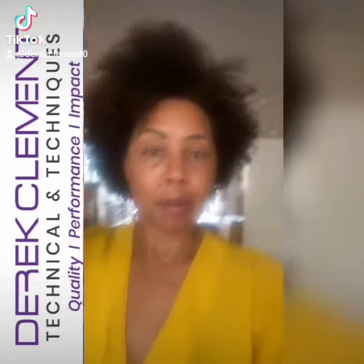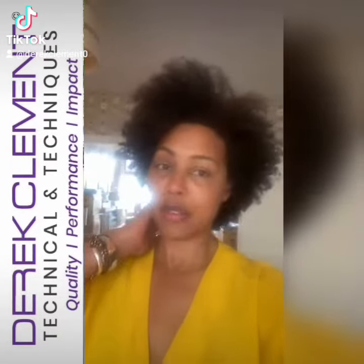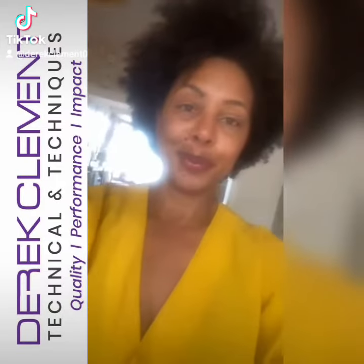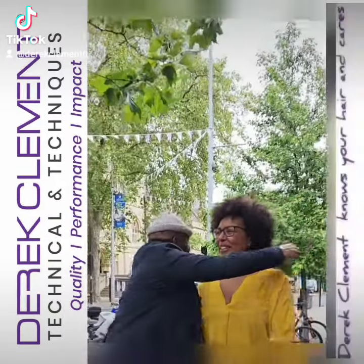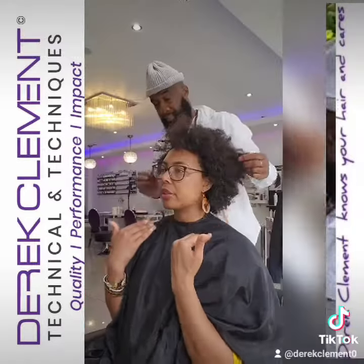I'm not loving it at the moment, I just need to make it work. So this is something very, very subtle — not a lot — but that's what I'm thinking, to give it some more shape.